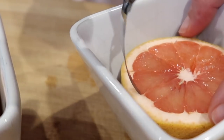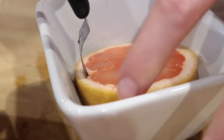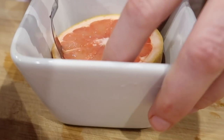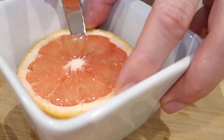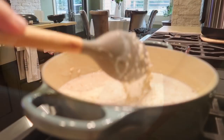I know you guys are going to ask me about this great grapefruit knife — I've had this for years. It came from the Pampered Chef and I found a similar one and put it in my Amazon store, so if you're looking for one, you can find the link to my Amazon store in the description box.